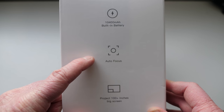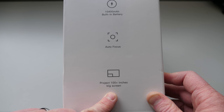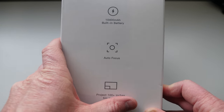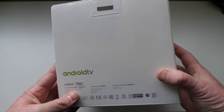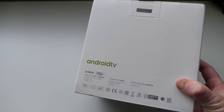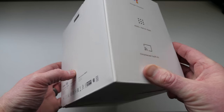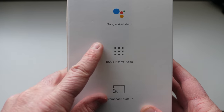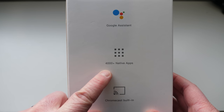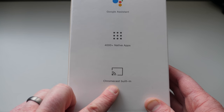Autofocus is one of the main things that the other projector I was using didn't have. It can expand to a 100-plus inch screen — of course, the further away, the less bright it's going to be. It runs full Android TV, not just Android in a projector. Android TV gives you a much better interface. It also has built-in Google Assistant with over 4,000 native applications, as well as Chromecast built-in.